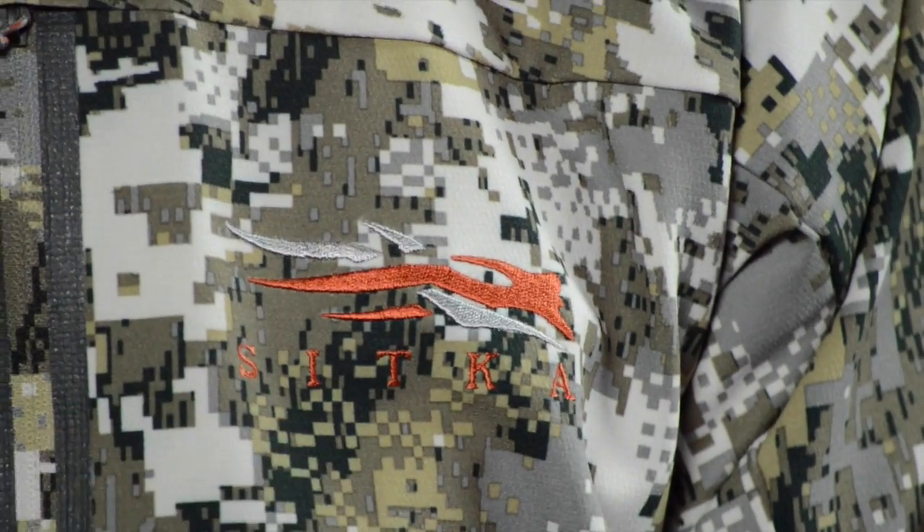Hey guys, this is Kendall with BlackOvis.com. Today we're talking about Sitka's new lineup of gloves. Not only this year did Sitka introduce the new Whitetail or Elevated 2 pattern, they've introduced a whole new lineup of gloves.